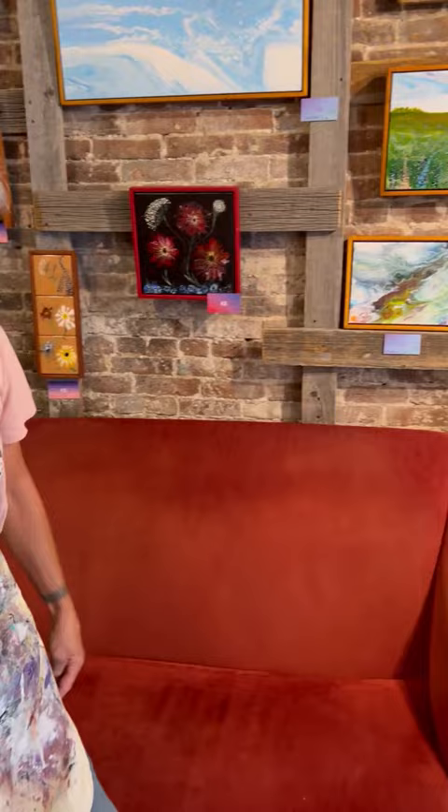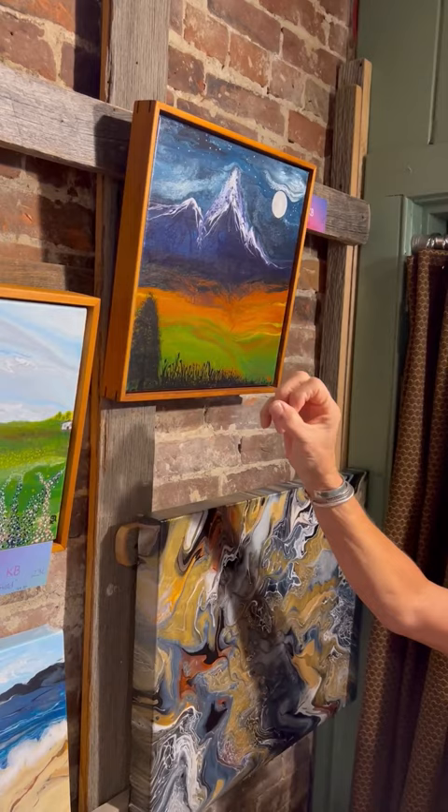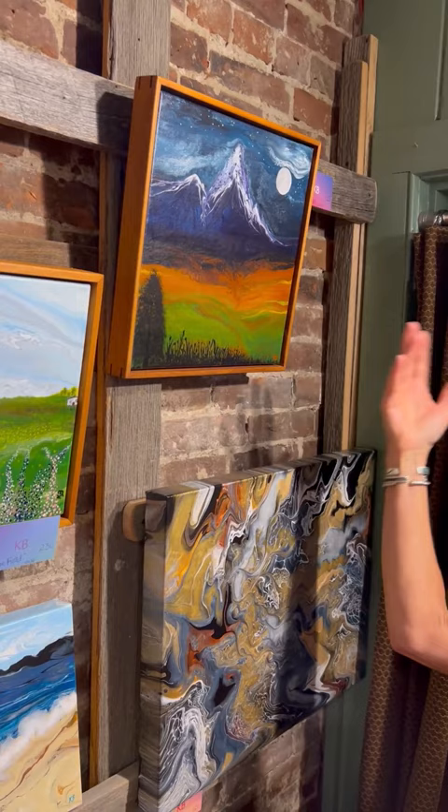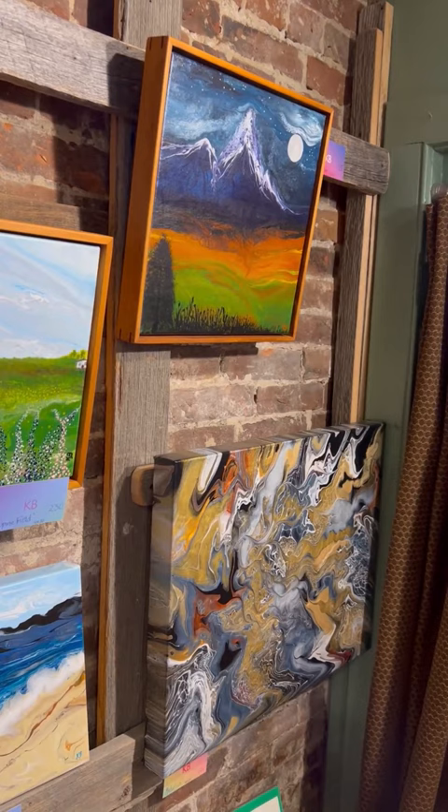Well, this is one of my first ones. This is what I call a Full Moon. The basic premise of every one of these is it starts with a pour, and then I can embellish it — like in the front here, the silhouetted vegetation is done with brushes, sponges, and palette knives and such.